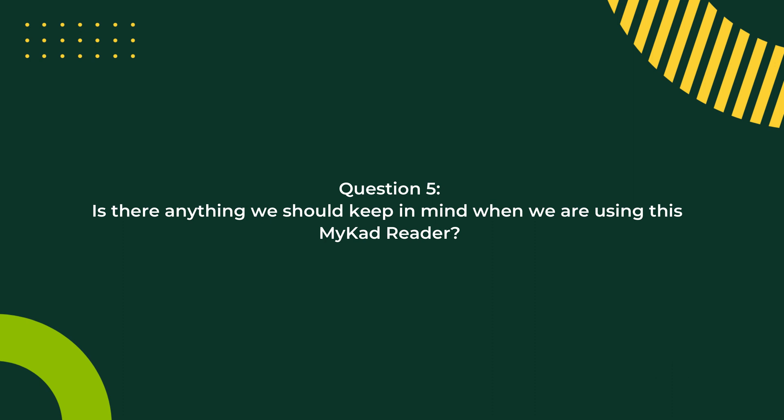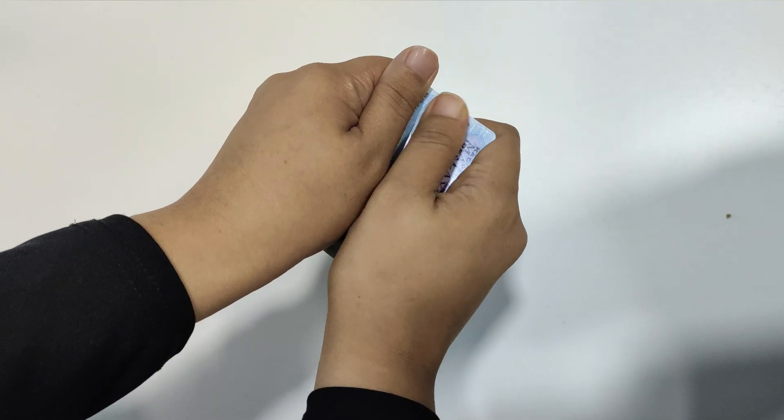Is there anything else to keep in mind when using the MyCard reader? The reader also reads MyTentera — the ID card issued to Malaysian military personnel — and it is compatible. One thing to pay attention to: the MyCard has a chip, and if the chip is not clean, dirt accumulated on it can cause reading failures. Just wipe the chip a bit before scanning. So before thinking the device is broken, try cleaning the chip first.